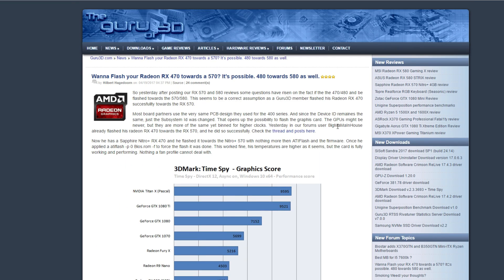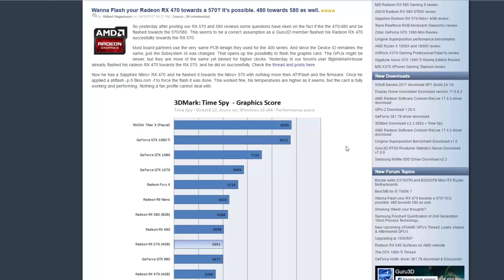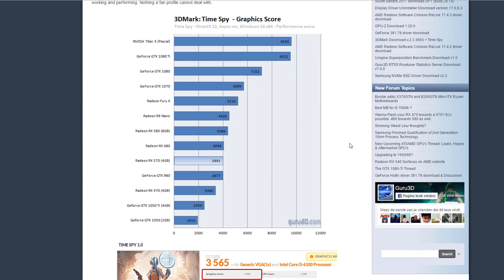If this is possible, why would we even buy a 570 if it's really easy to flash your RX 470s and RX 480s towards the 500 series? Hopefully this is going to be a future video. I'm going to try this with my own cards and see what happens.